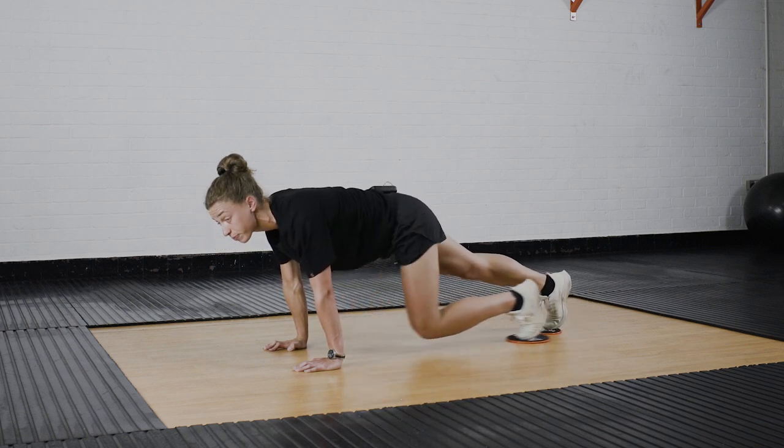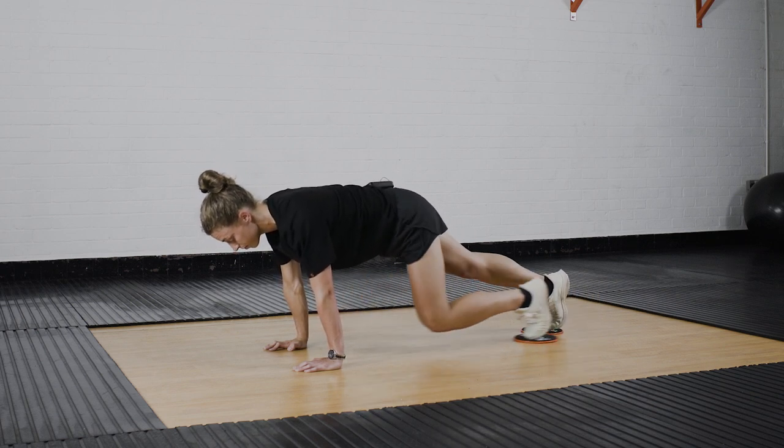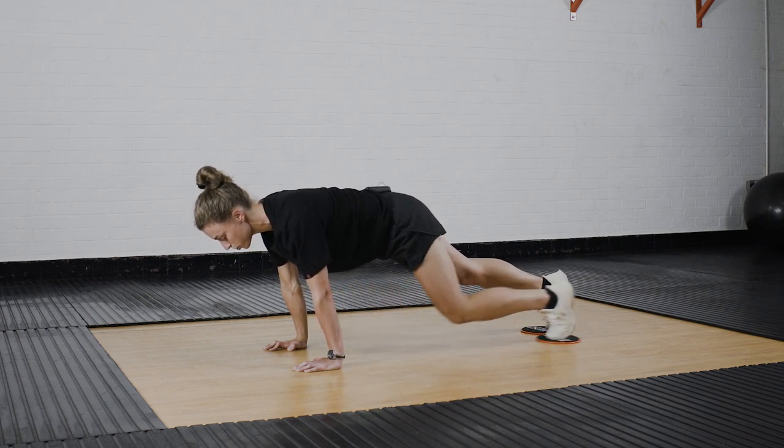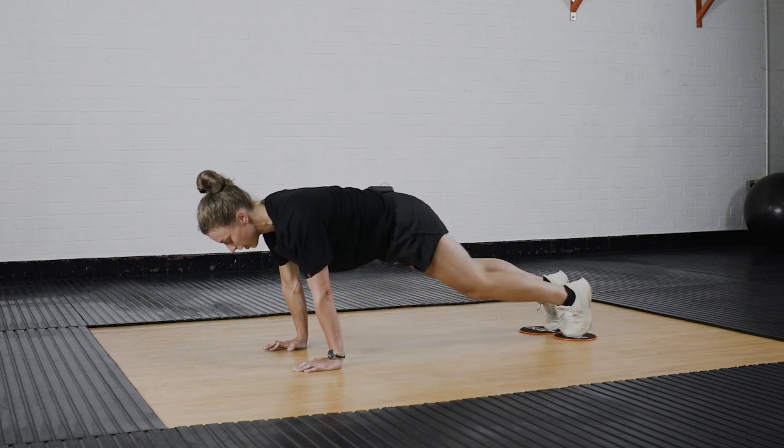And then the other leg. Remember to think about all those teaching points: shoulders back, keeping that bottom up, get that leg really straight out behind you.